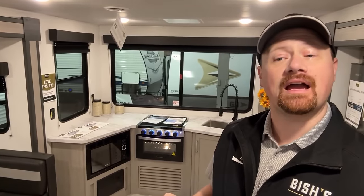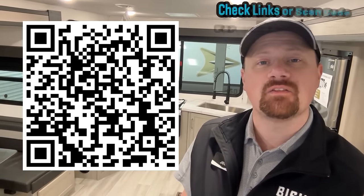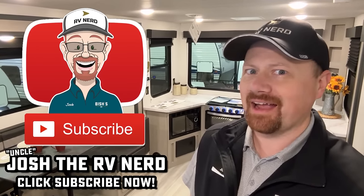Overall, there are some really good qualities here and some things that some people are not going to like. But I think it's something different, and that's something I enjoy about it, because I see the same thing all day every day. Anytime I get a chance to see something a little different, it always rises to the top for me. You can check the links in the video description for pricing and availability at any of our Springdale carrying stores. Keep these requests coming — your input is the reason we got this video today. You continue to drive this channel, not me. Take care, stay safe, have fun, and happy camping everyone.